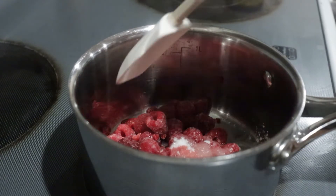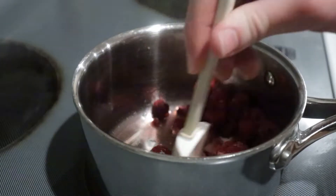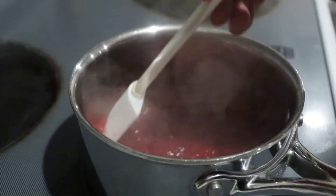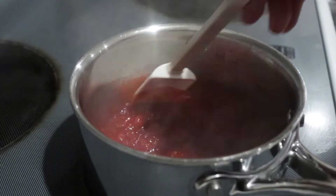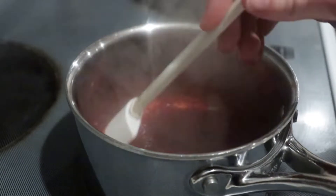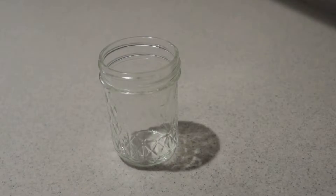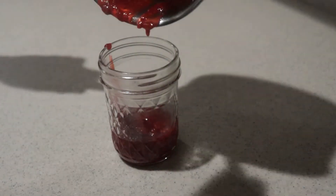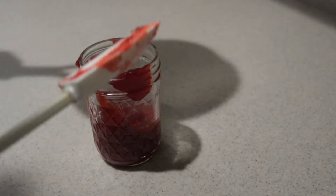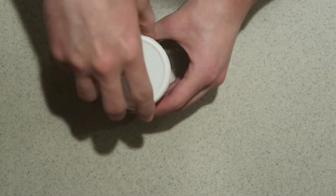Once it's boiling, stir it constantly for another 30 seconds so it thickens, then take it off the heat. Pour it into a small jar or an airtight container and place it into the fridge until it's cold.